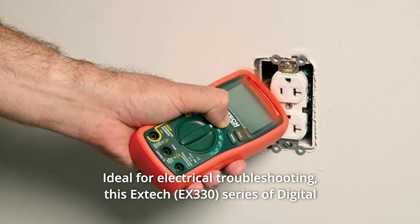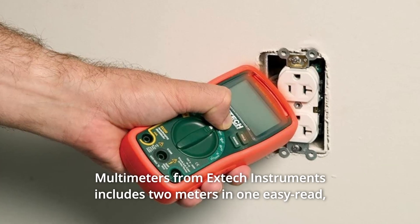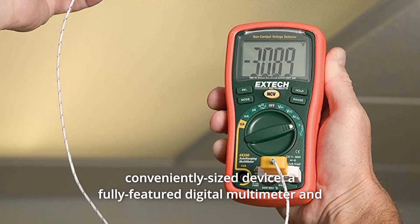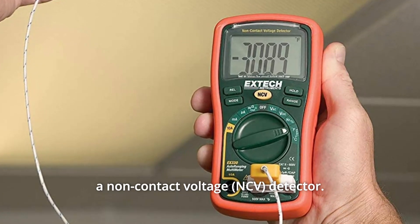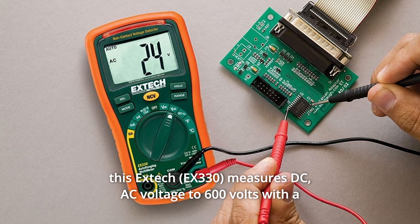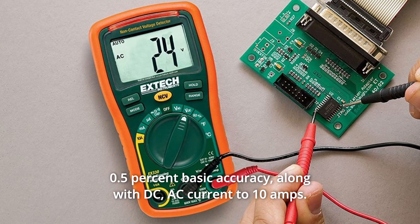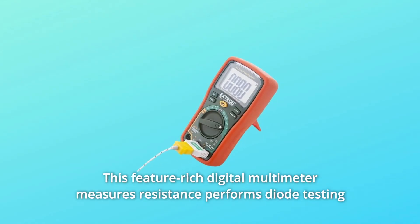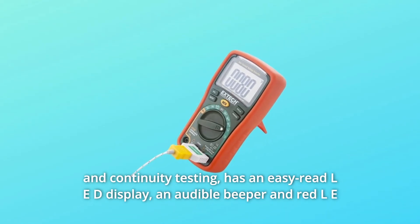Ideal for electrical troubleshooting, this X-TEC series of digital multimeters from X-TEC instruments includes 2 meters and one easy-read, conveniently-sized device. A fully-featured digital multimeter and a non-contact voltage detector, this X-TEC measures DC AC voltage to 600 volts with 0.5% basic accuracy, along with DC AC current to 10 amps. This feature-rich digital multimeter measures resistance, performs diode testing and continuity testing.